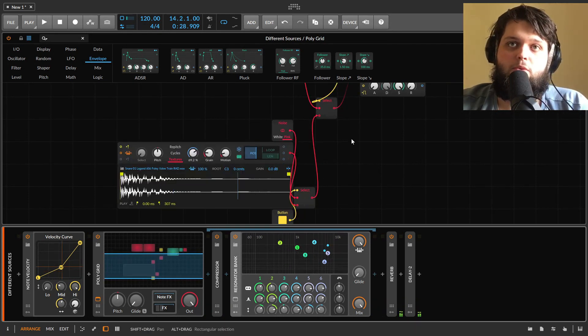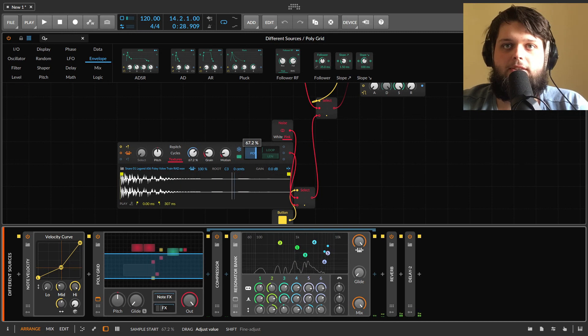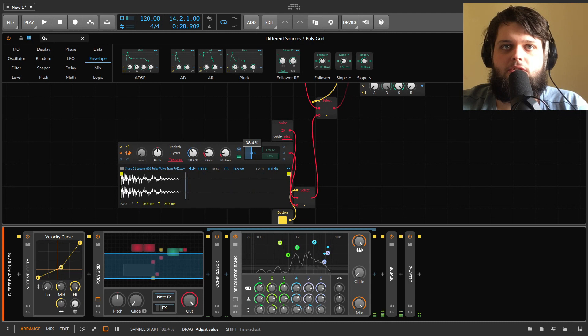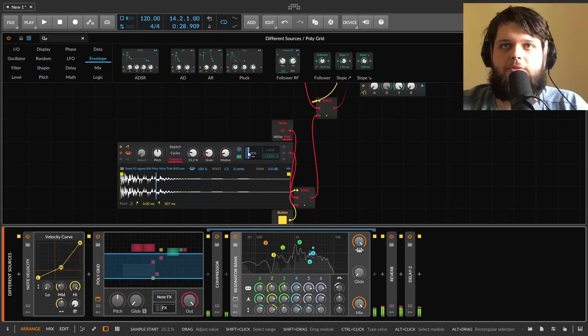You can also put weird stuff through it. I've got a snare loaded into the sampler with the position frozen so I can move through it manually. Putting it through the resonator bank is a good way of making weird ambient effects and soundscapes. You can also change where the resonators are to get a completely different sound.